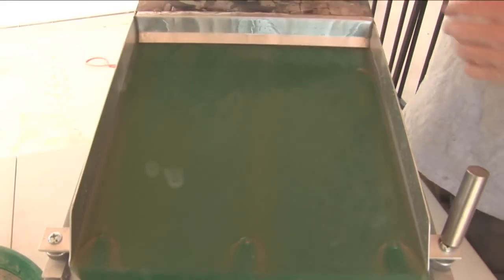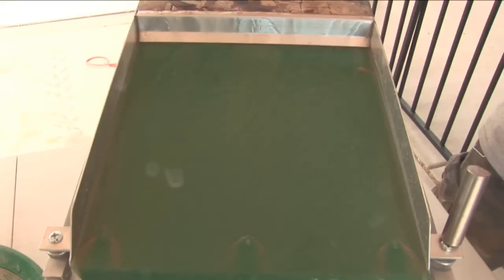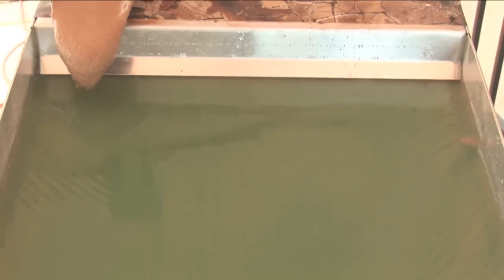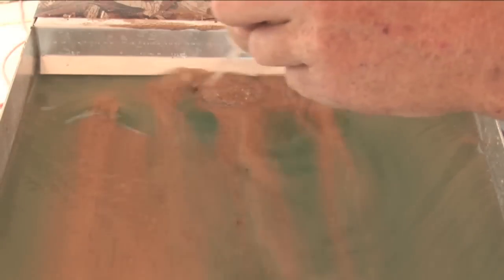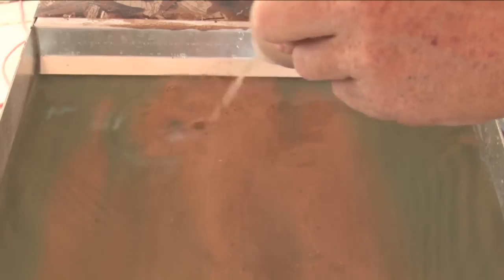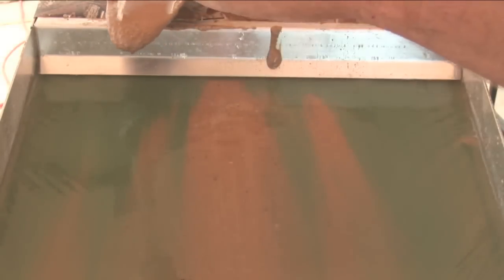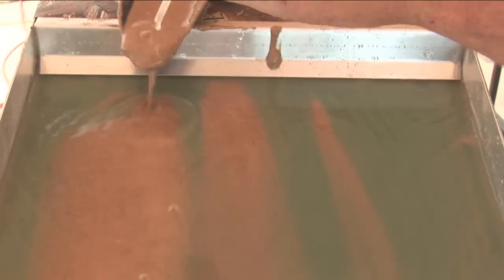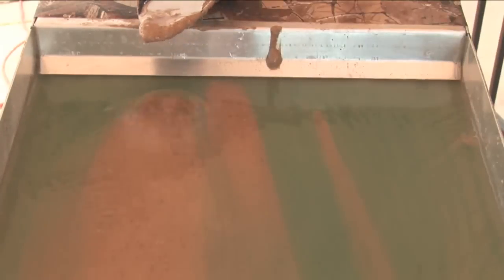No pickers at the bottom. I'm going to put a little bit in and get it wet. Let's see what we got. There we go, there we go — gold coming through on the wet run.